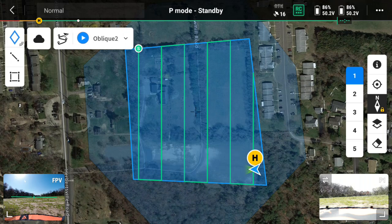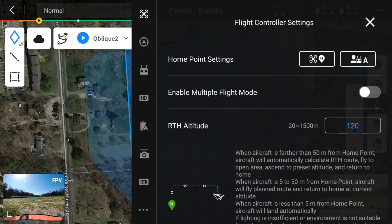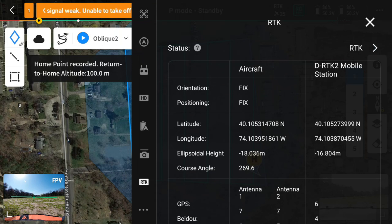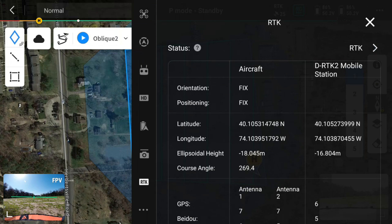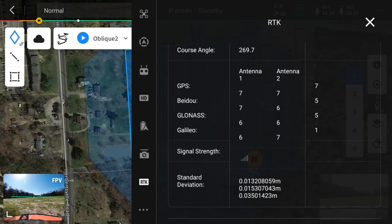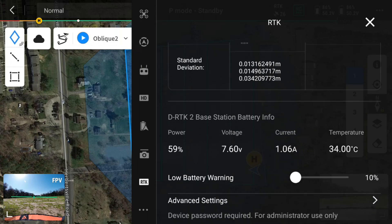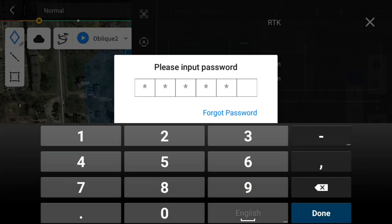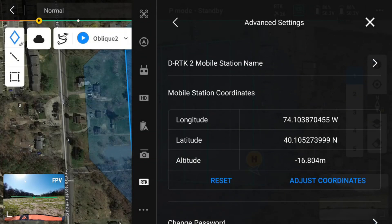Next, on the top right of the controller I'll hit the three dots, expand that, go to RTK, and enable RTK. Scrolling down, I can see I'm connected to RTK. If you're using an NTRIP account or any third-party base station broadcasting on local NTRIP, you can connect that way as well. The goal is to have RTK so your data is tighter and more accurate. If you're using the DJI DRTK2, go into Advanced Setup — the default password should be 1-2-3-4-5-6.